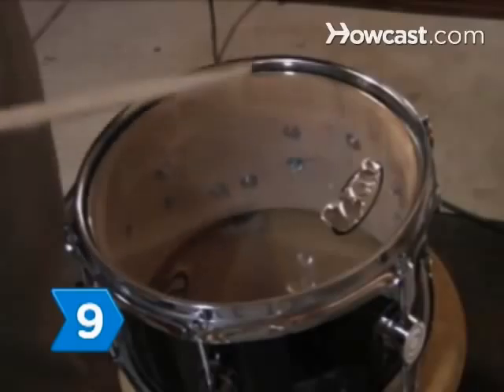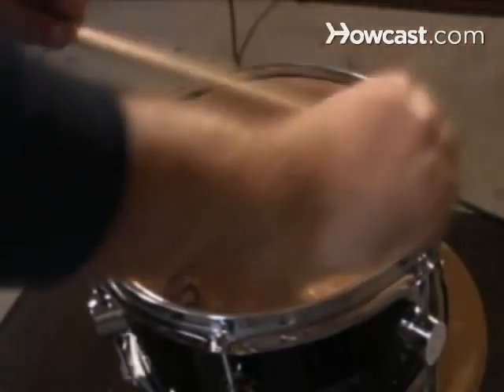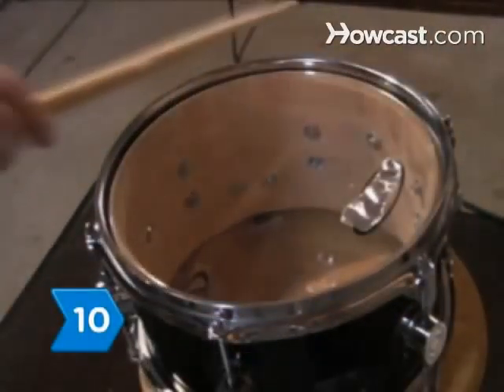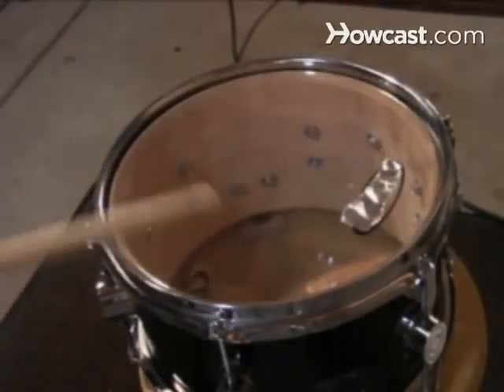Step 9. Test the sound of the drum by hitting it with a stick and adjust the tightness to get the sound you want. Loosen the rods for a deeper, rock sound. Step 10. Tap gently and evenly around the outer edge of the drum head with a stick to see if the pitch is even at each rod.